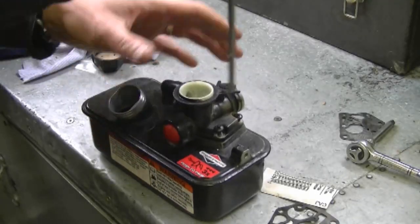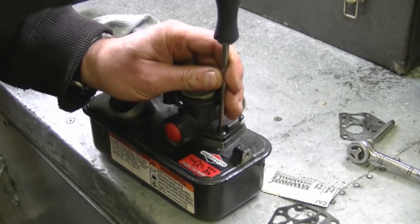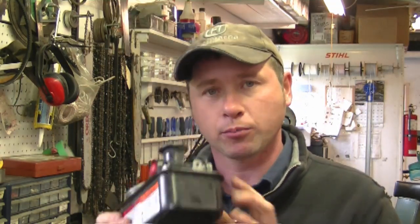Tighten the screws in a diagonal or crisscross pattern to make sure the carb goes on evenly. At this point I've got it all assembled. I'm going to stick it back onto the lawnmower and start it up just to show you that this configuration works properly.